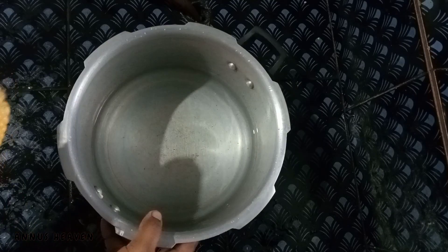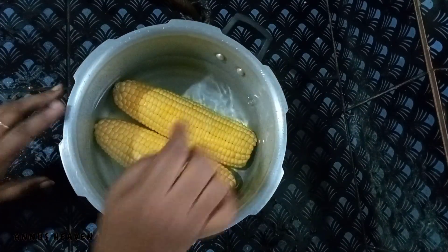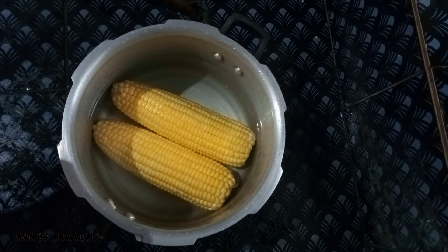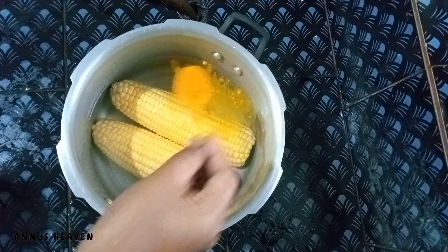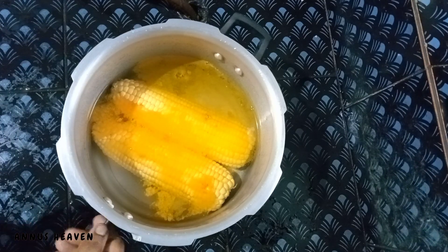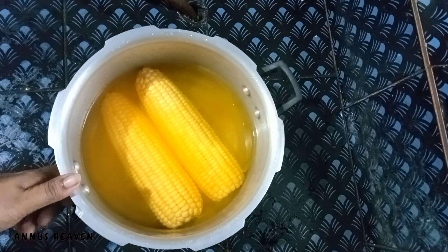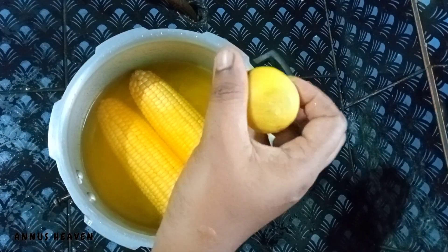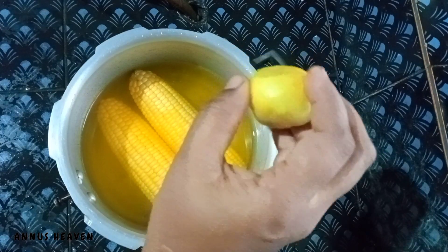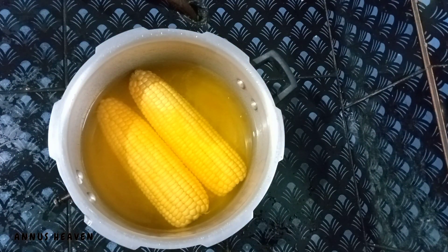Then we are going to make sure that we are ready for the pressure cooker, and we are going to put these two cholons in the middle. 1 teaspoon of manja with a small teaspoon of manja and use the small fish. We will put the fish in the middle, including the fish.